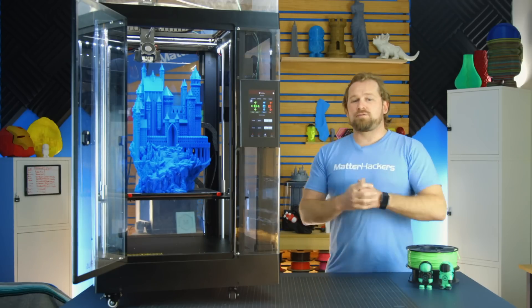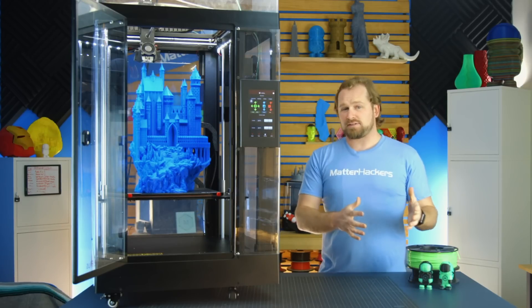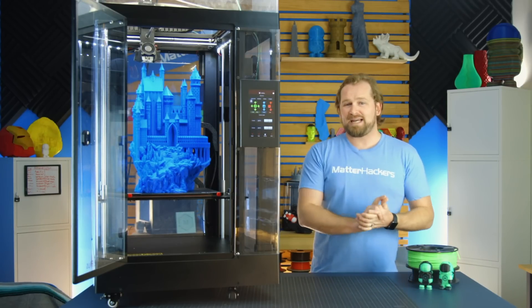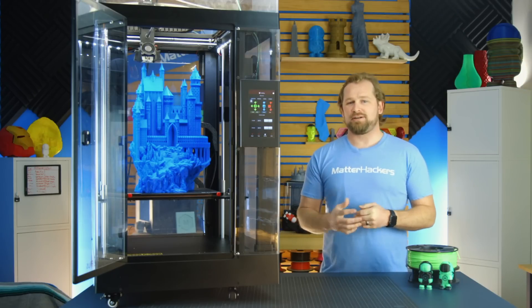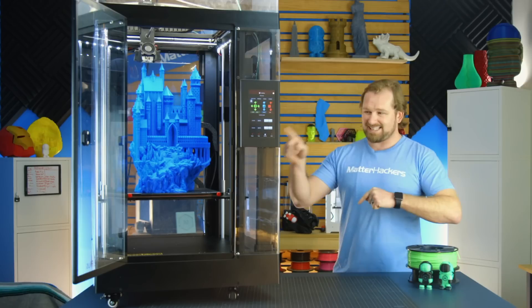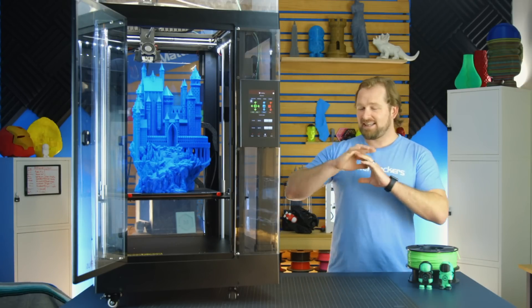What is the Pro model from Raise 3D? Its basis is the N2 models that already exist and are still for sale. The N2s won the Make Magazine 3D Printer Shootout last year and are known for high-quality prints and huge build volumes. This castle was a 15-day print that went seamlessly.